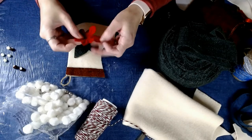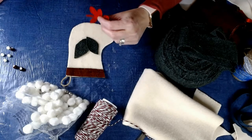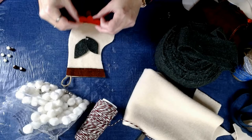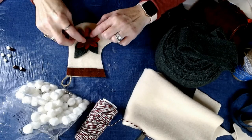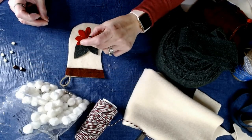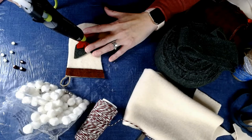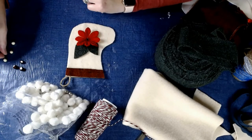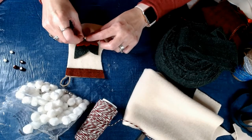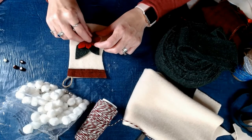Now I have this little poinsettia flower that I took off of a pick from the Dollar Tree. I'm going to use my Surebonder hot glue gun for this — got to use it, stick with the best. And then I'm going to put my little flower right there. I'm going to add just a little bit more glue and put three of these little berries from a Dollar Tree pick right in the middle.